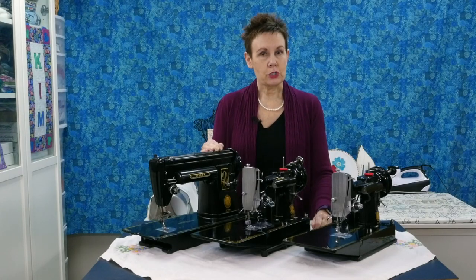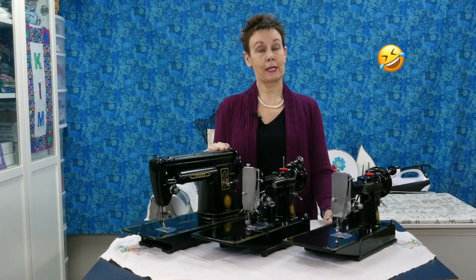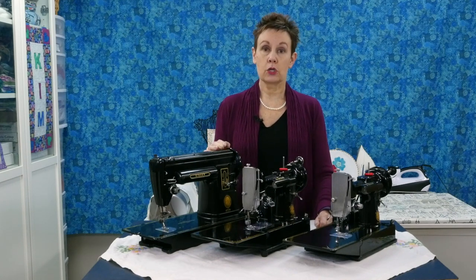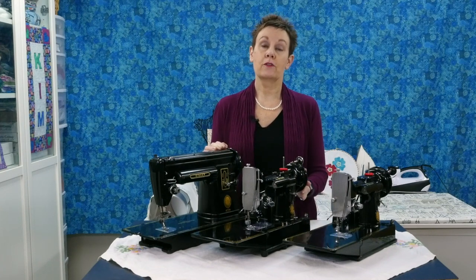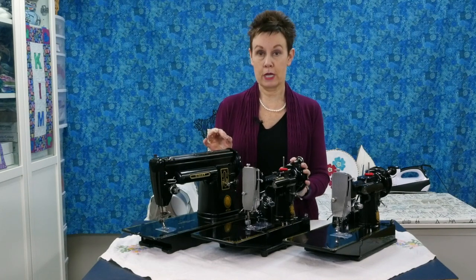Lucky for you, I've done my research and I've created a free download for you — it's a pricing guide to vintage sewing machines. I've put a link in the video so you can just click on it and it'll take you to where you can download that free printable guide. I'm sure you're going to find it very helpful when you're looking for vintage sewing machines, to have an idea of what the price should be on the particular model you're looking for.